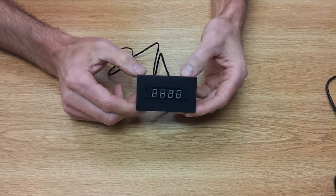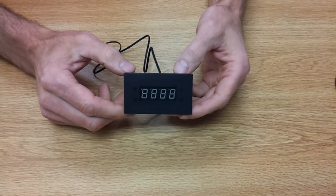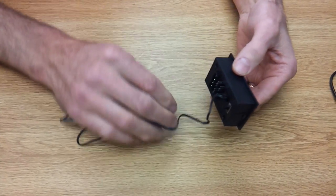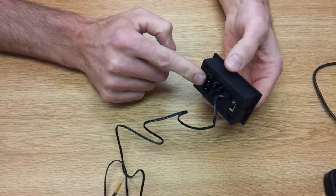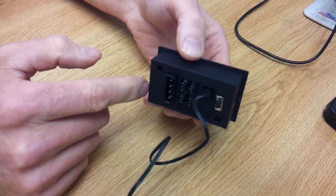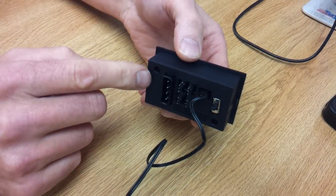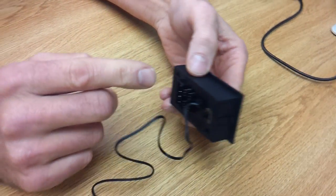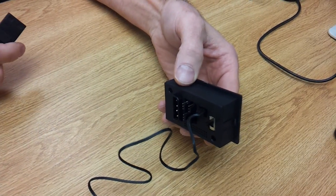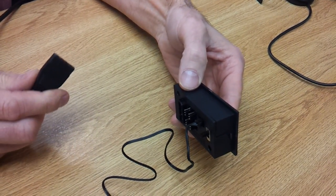CoolerGuys here, and I want to give you some general instructions on how to use our LED controller. The display is in the front. On the back of the controller you're going to have a port for intake power. If you order this with our kits it'll automatically come with the power supply, but if you order this separately you have to make sure you use our 2-amp power supply. It's the only one that'll work with this controller.